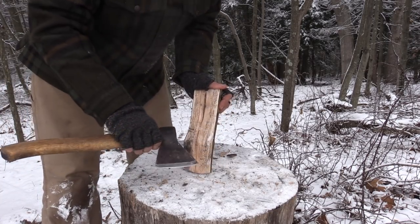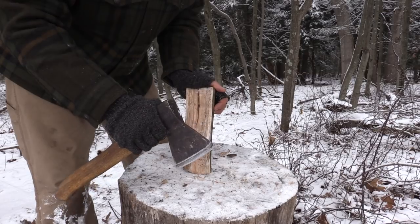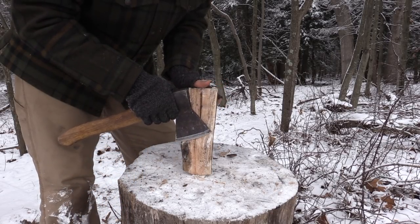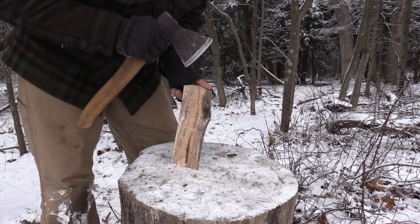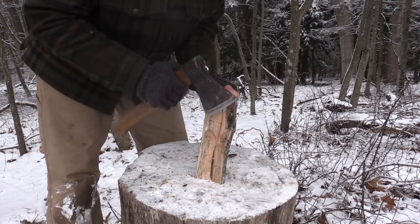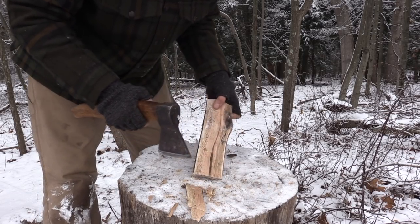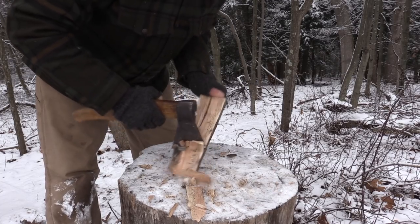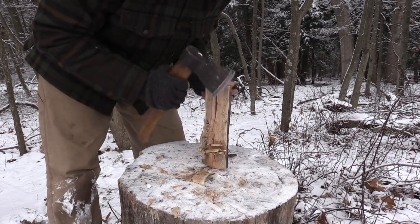At this point, we need to use a carving style grip with our axe, which is going to be a lot different than in my other videos on axe safety. We're going to slide our hand all the way up, almost to the head. We're going to keep our thumb away from this side of the wood. I'm going to work from this half down, then flip it and work the other half — I don't want to be coming up high and trying to cut down so we don't cut our fingers. Just being cognizant of where that axe head and blade are at all times.